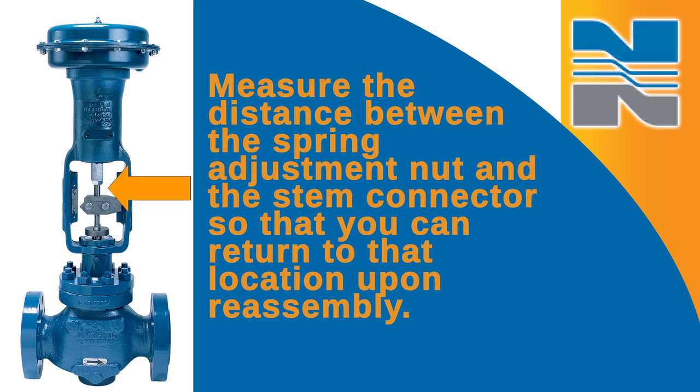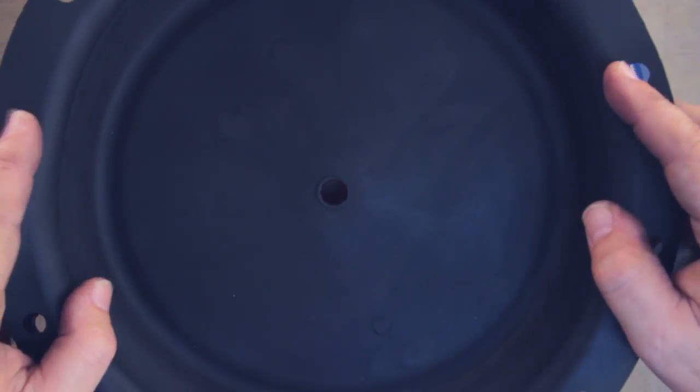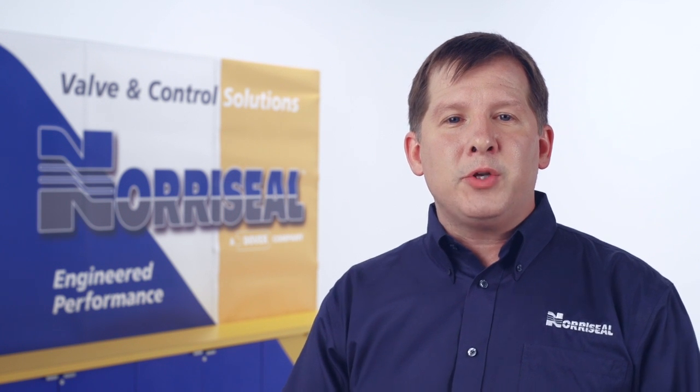Measure the distance between the spring adjustment nut and the stem connector so that you can return to that location upon reassembly. Disassemble the actuator, replace the diaphragm, and then reassemble the actuator. If you need detailed instructions on disassembling or reassembling the actuator, check out Noroseal's maintaining your 2700 control valve video.